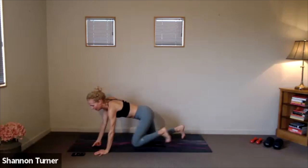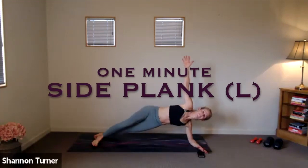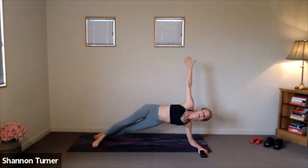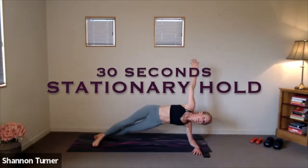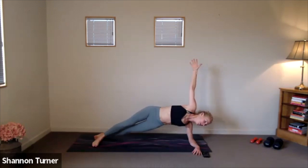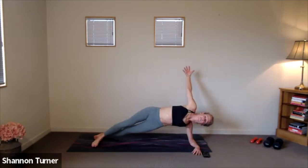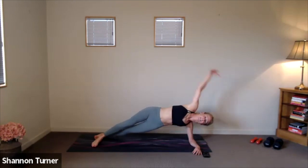We'll finish up our planks with that left forearm down, right foot stacking in front. Here we go. Fingertips reaching high. Pressing away from that left side shoulder as you really dome through the sideways. Nice height through those hips. And let's add that scoop under — here we go, 30 seconds. Notice where that right hip is in space. Try and keep it level, stacking on top of the left hip.